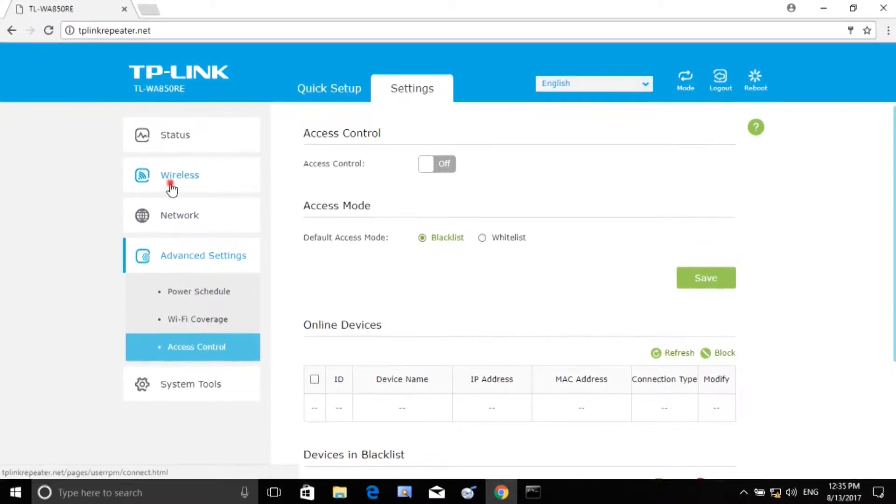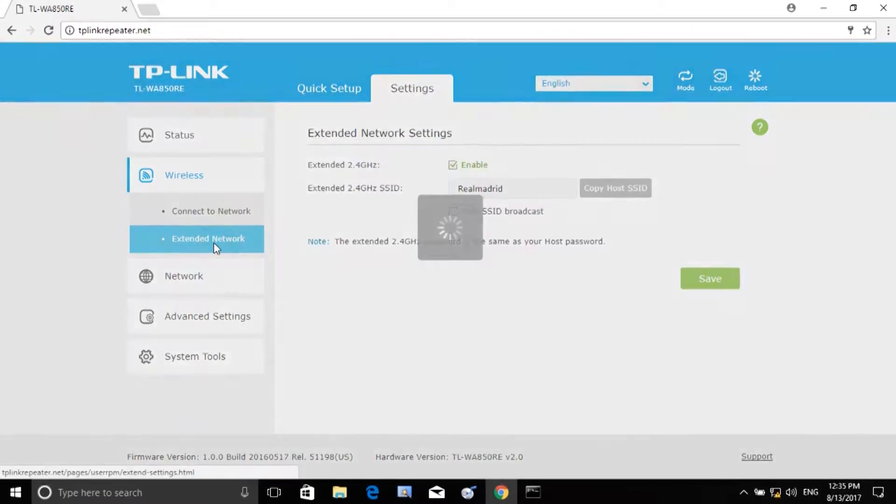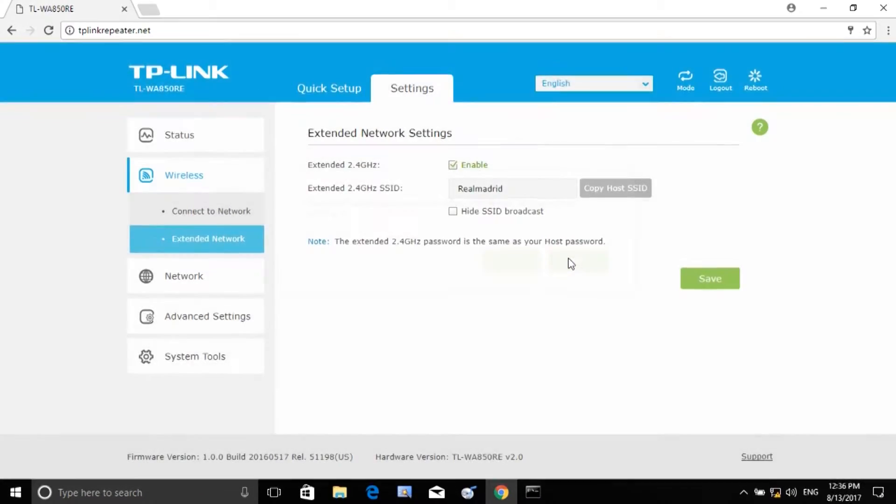We have device management, connect to network, wireless device settings, a Wi-Fi scanner, password settings, extended network name change, language selection, and mode selection. Available modes include access point mode and range extender mode.